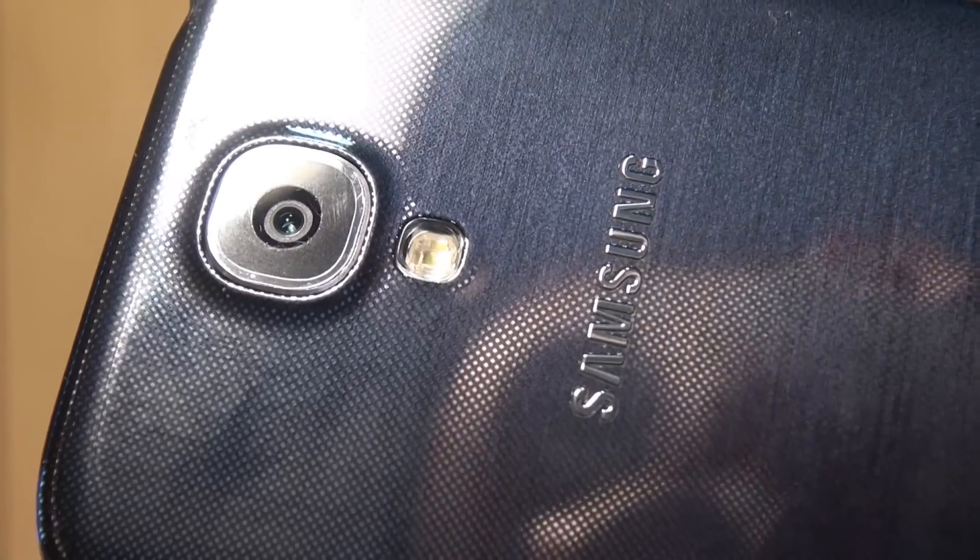Just bring that in a little bit closer so that you can get a feel for the material used. Once that focuses in a little bit, you should be able to see the glossiness of the back cover and that diamond effect running through that black material.